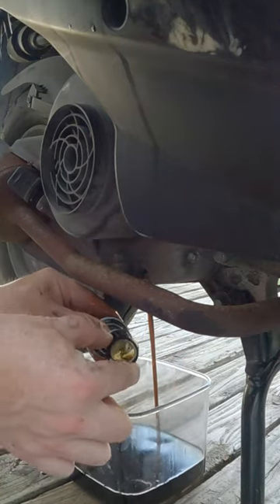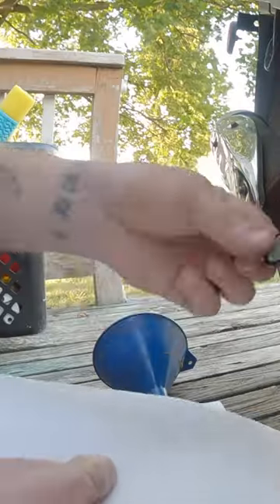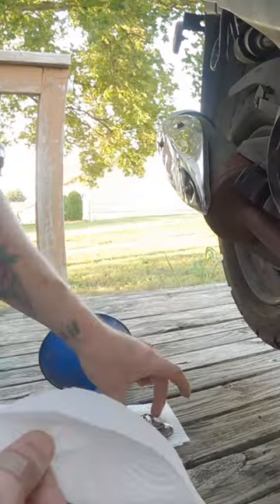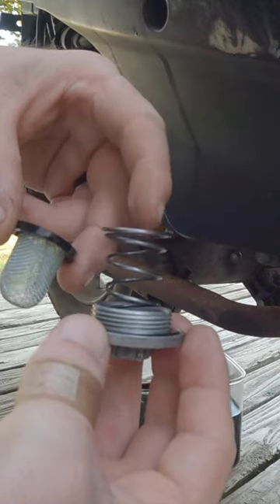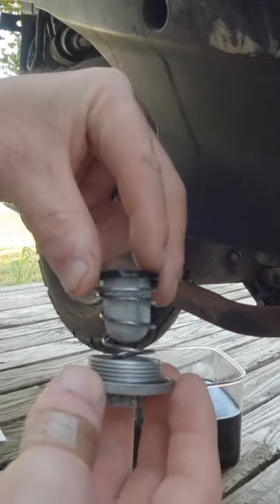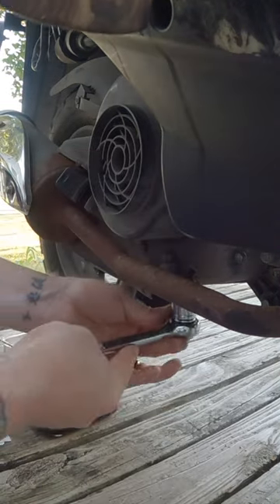There's the filter right there, and the spring. Wipe up the filter, wipe up the spring, and the bolt. Put the spring right here, and the filter goes right over the spring like that.